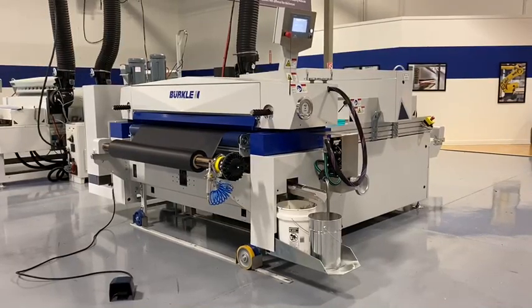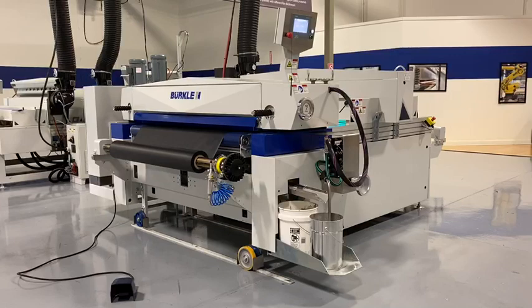Welcome to Brooklyn North America Technology Center in Greensboro, North Carolina.